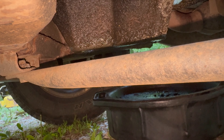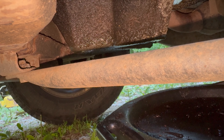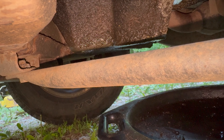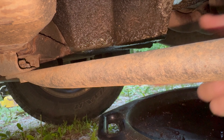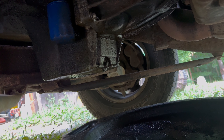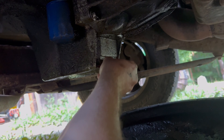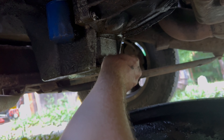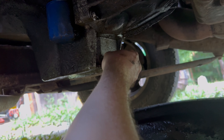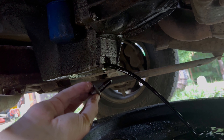Now we're going to drain it. I'm going to move the camera so oil don't go everywhere. I'm going to put the drain pan back underneath. It's going to shoot out, so we'll pull the drain plug first. Once it slows down we're going to shove it forward towards the front of the vehicle and scoot it under the oil filter. Look at that — that is some black oil right there.